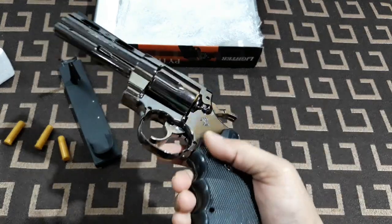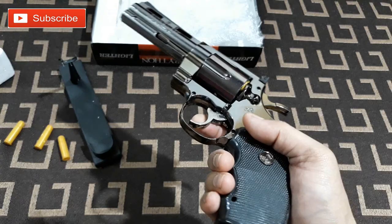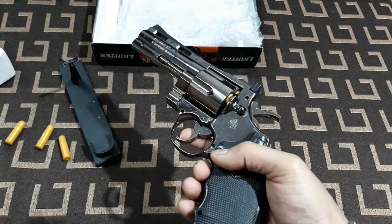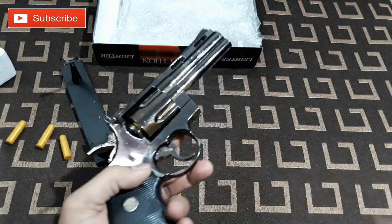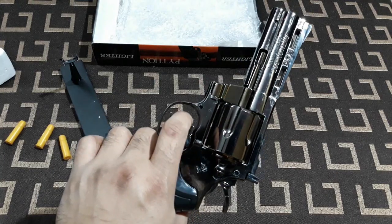This is not a metal body gun — it's made out of ABS plastic, or hard plastic. It's pretty light in weight, maybe 200 grams or a little bit more. And it has a chrome finish, so that's nice, but it's not that sturdy.